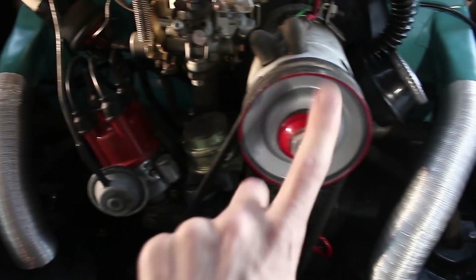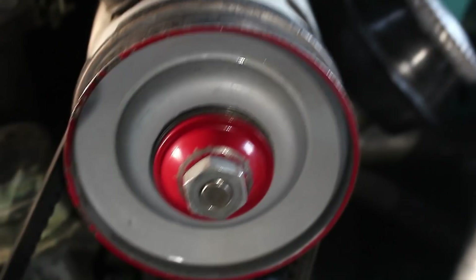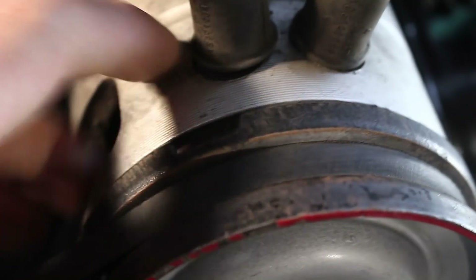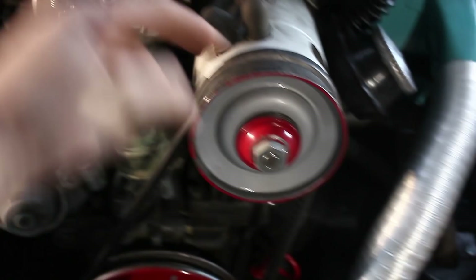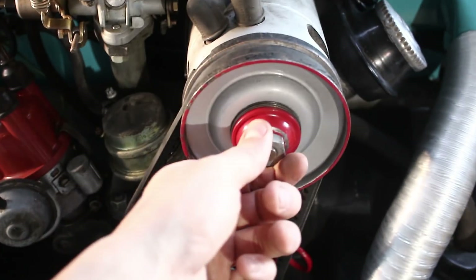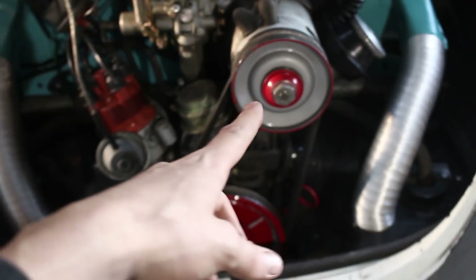Wir fangen an: wir nehmen hier den Riemen runter. Dafür lösen wir diese Schraube und nehmen das komplette Ding ab. Um diese Riemenscheibe runterzukriegen gibt es einen Trick: hier ist eine kleine Aussparung, da geht man mit einem Schlitzschraubenzieher rein, um das Drehen zu verhindern – sonst dreht ihr die Lichtmaschine die ganze Zeit. Mit der anderen Hand dann mit einer 21er Nuss aufdrehen.